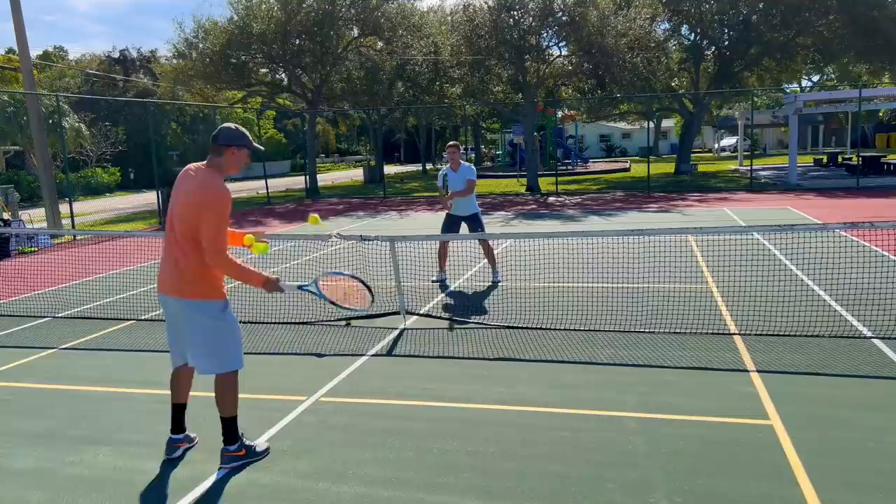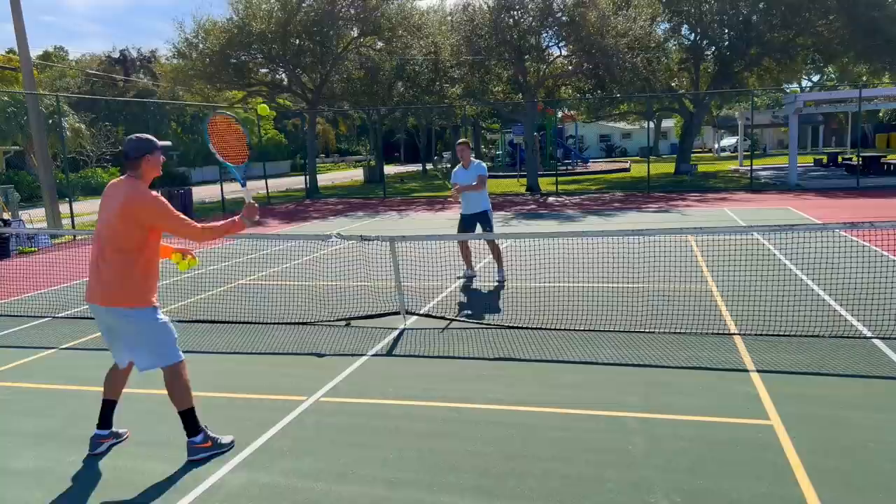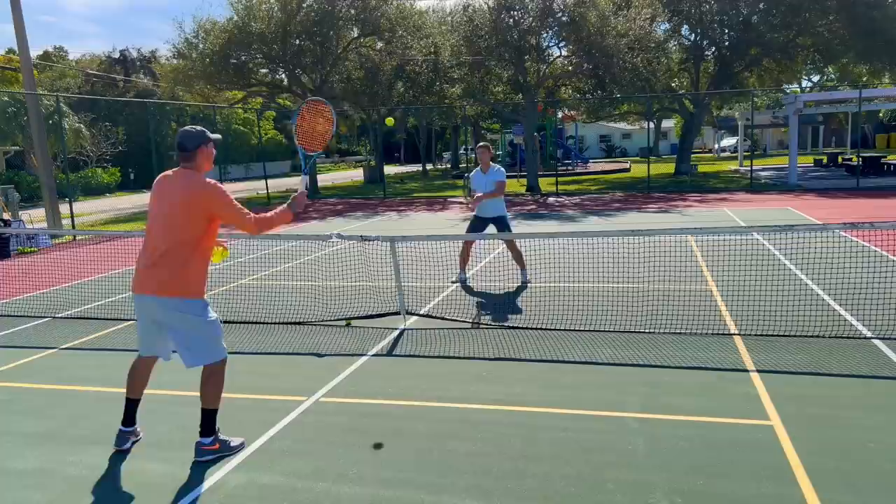Now let's work a little bit on your reflexes. Come really close to that yellow line and we try to volley from here. Don't hit it too hard or we won't be able to keep it in play — just a little softer, and we'll gradually speed it up. We're really working on the reflexes here. Go a little bit faster.